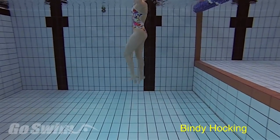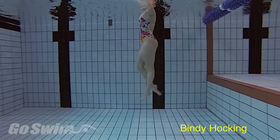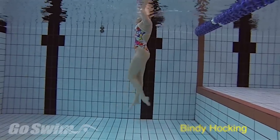There's no better way to train a narrow, consistent kick than with vertical flutter kick. And coaches, there's no better way to improve a swimmer's kick than to film them doing this and show them how they're moving their legs and feet.